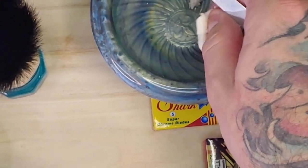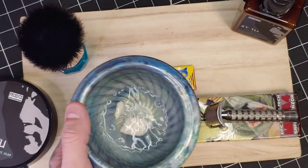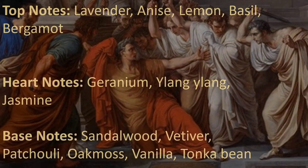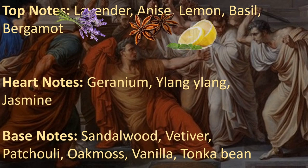We're going to be scooping out a little bit of this soap and getting it ready to bloom. Blooming your soap is really going to open it up and bring out a lot of the scents. We've got some warm water in here and we're going to let it sit for five to ten minutes.